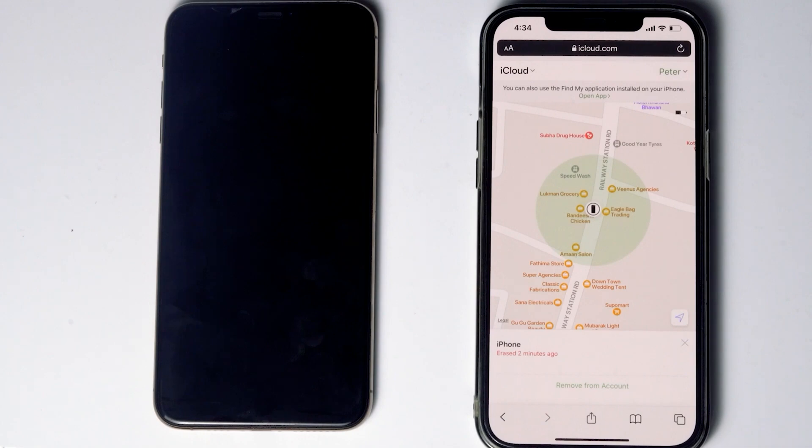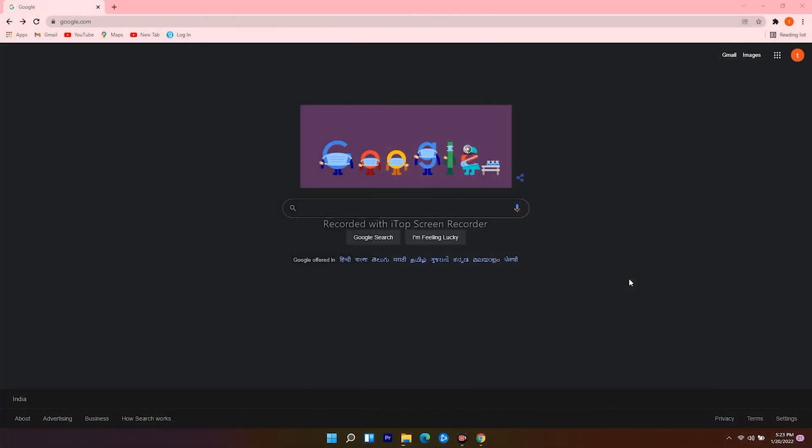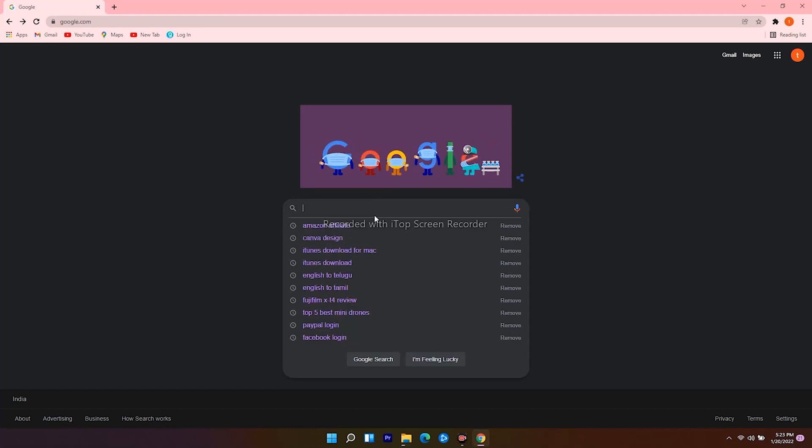Let's move to the last method. If Erase iPhone doesn't appear for you, there's an alternative method. For that you need a Windows computer or Mac. On PC, open an internet browser, navigate to google.com, and search for iTunes download.